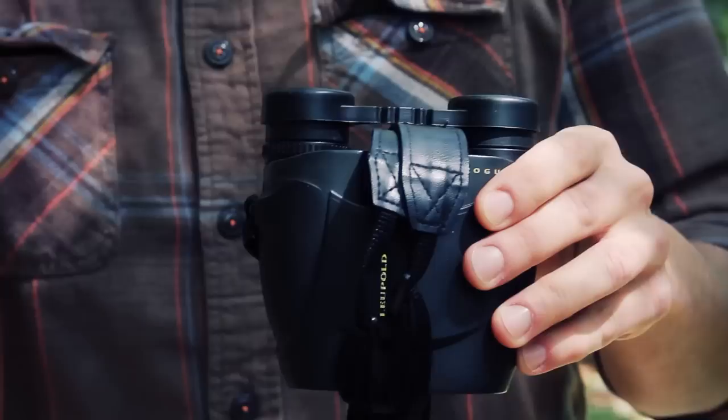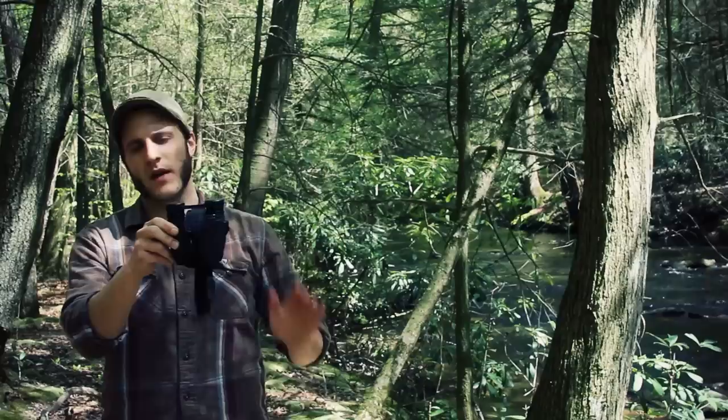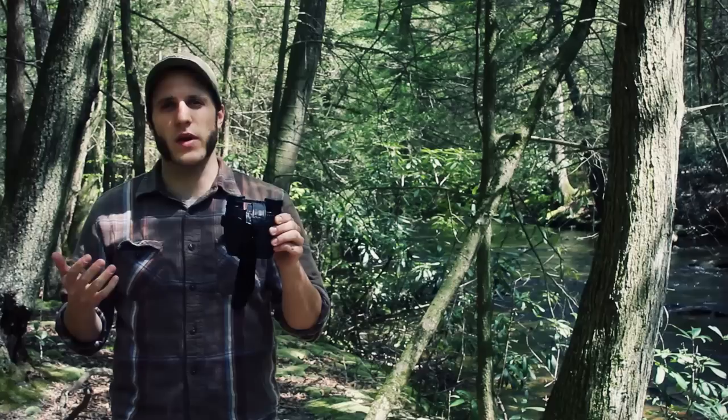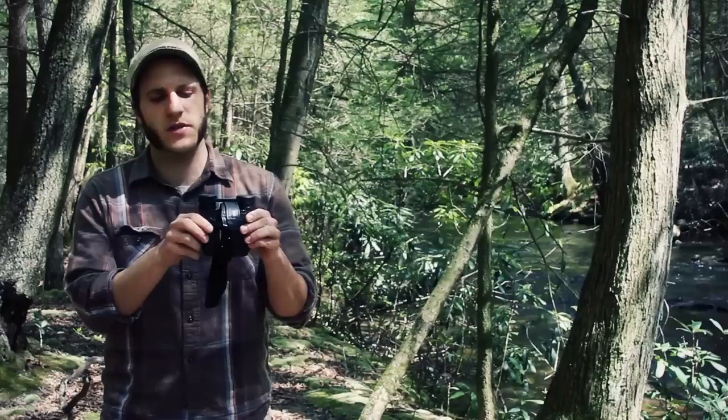So let me run around the specs real quick. Weight is 12.7 ounces. This is a compact set of binoculars — you can see it in my hand for scale. The intent is for someone who wants to hunt and wants a compact set of binoculars with quality optics. It works well not just for hunters but also for backpacking and hiking. Really small design, and waterproof, which makes it really nice.